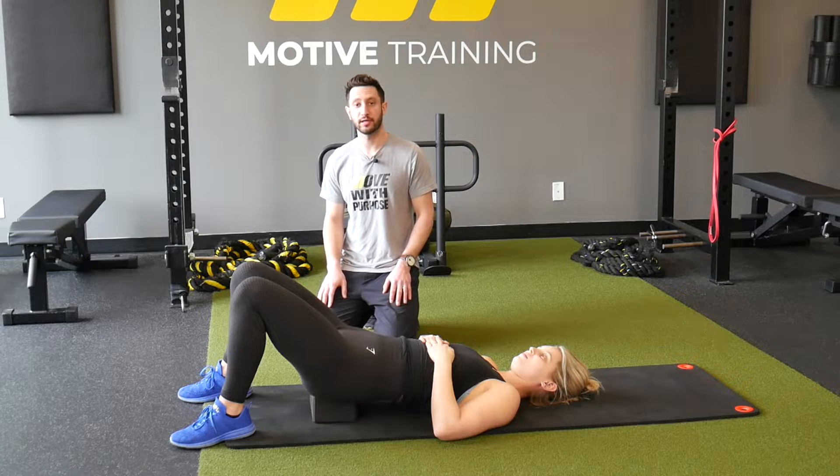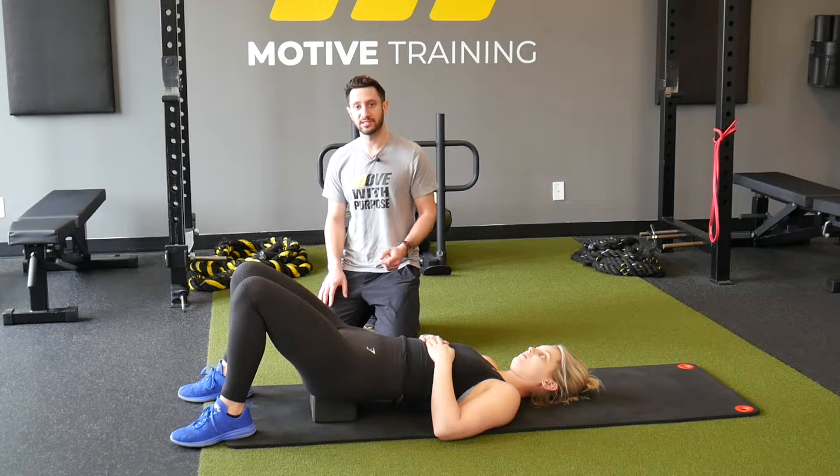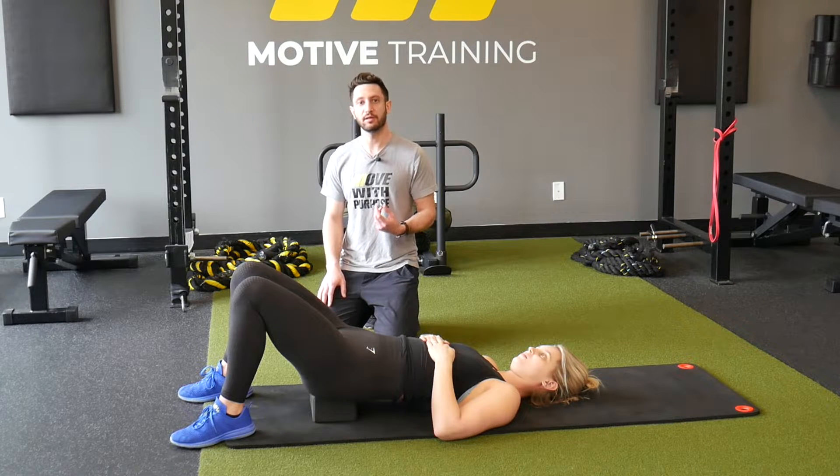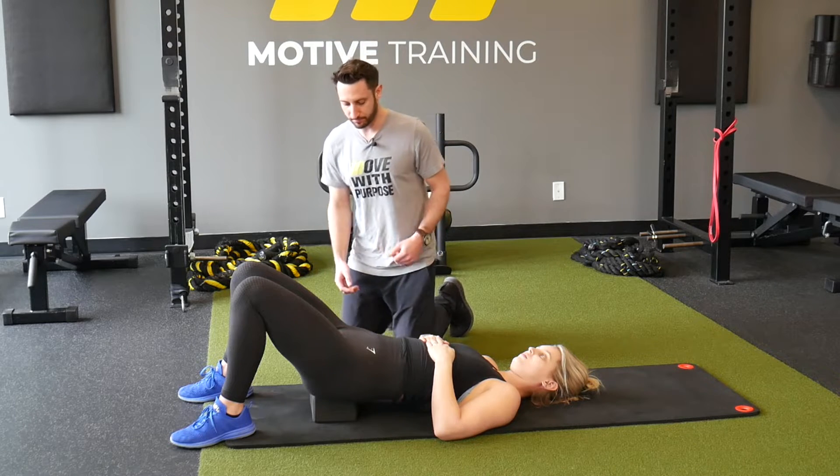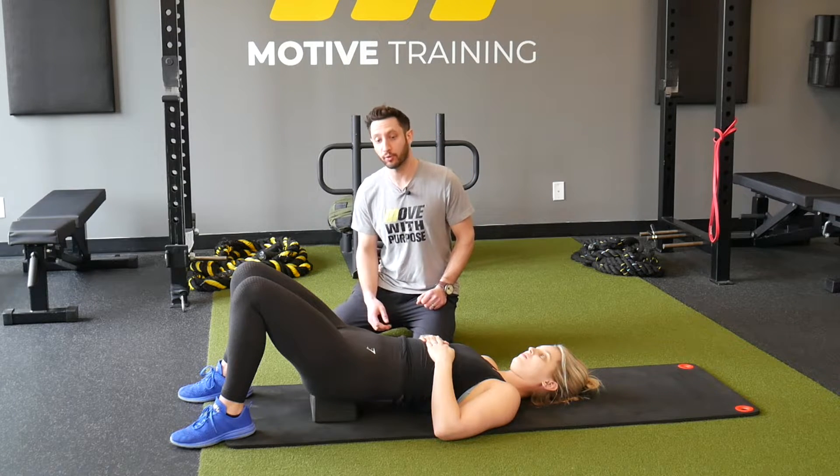Hey guys, this is Dan from Motive Training and today we are going to work through some lumbar flexion iso ramping. This is a very specific part within the spine. For this example, I'm going to palpate between Amanda's L4 and L5.